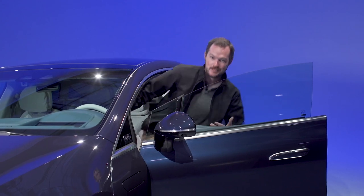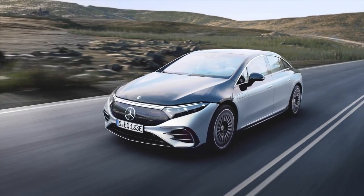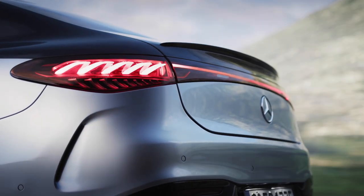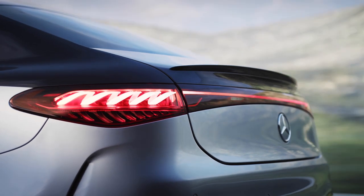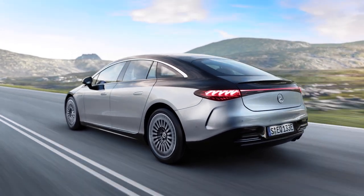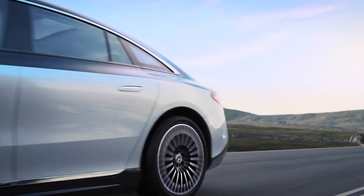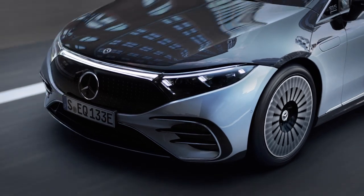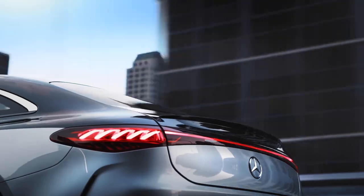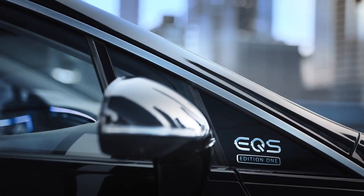The EQS will come with only one battery option: a massive 107.8-kilowatt-hour lithium-ion unit that drives the rear wheels on the EQS 450 or all four wheels on the EQS 580. Mercedes says to expect 770 kilometers or 480 miles of range, just barely beating out the best Tesla Model S on the optimistic WLTP test method. The EQS 450 offers 329 horsepower and 406 pound-feet of torque, while the EQS 580 ups the ante with an added front axle motor giving it 516 ponies and 611 pound-feet, as well as a 0-60 time of just 4.1 seconds.